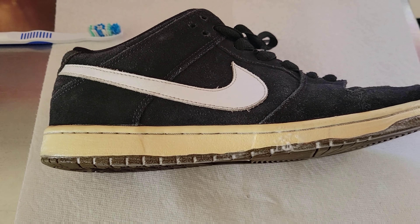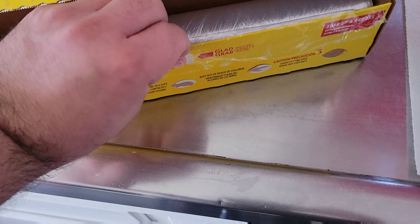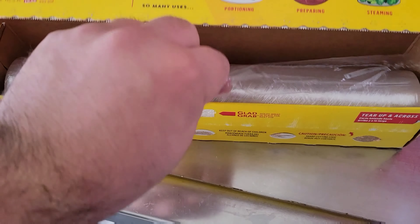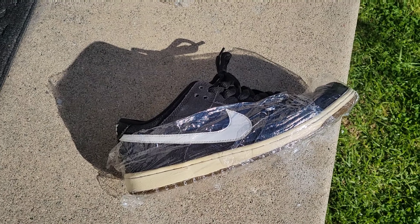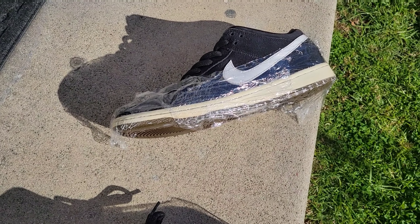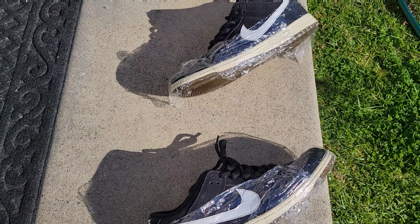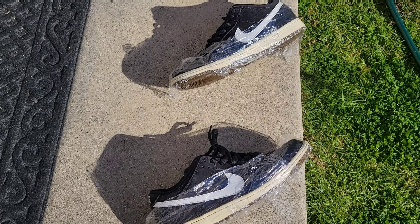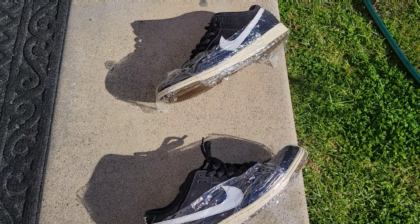We're gonna go ahead and get our plastic wrap. I'm going to have to put the camera away and wrap the shoes. As you can see, wrap the shoes up and put them out in the sun. You want to make sure you only have these out here for a little bit, because if you leave them out for too long your soles can separate unfortunately. I recommend 30 to 40 minutes.